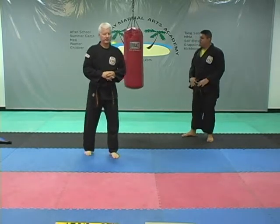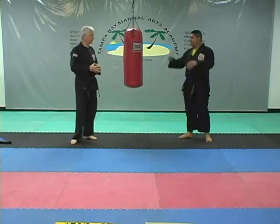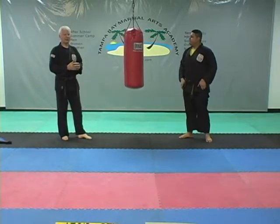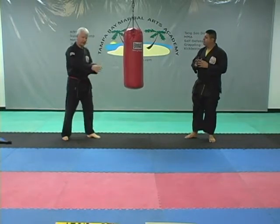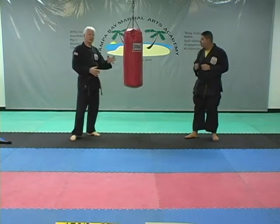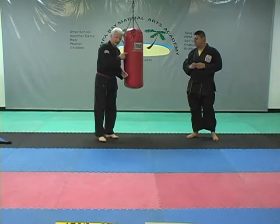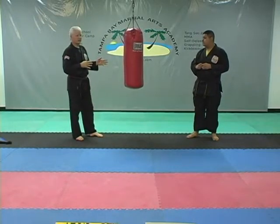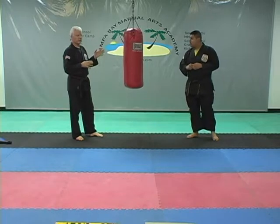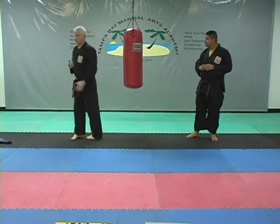Now we're going to do a jump back kick. We're not getting into the jump spin this quarter — that's for a different quarter where you step over the front leg and kick with the front leg. The jump backspin side kick is a little bit easier. The jump spin back kick is a little more difficult because you have to stop your rotation and your back has to be toward the kick.